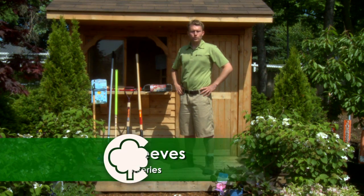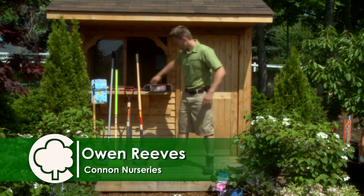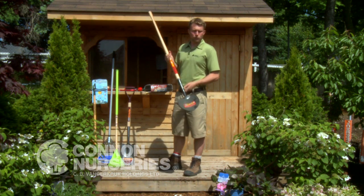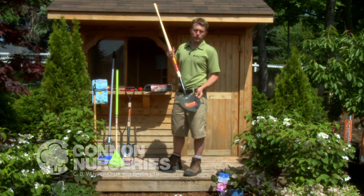Today we're going to be looking at some of the tools that you will find in a well-stocked garden shed. Beginning with the most basic shovel, we have our long-handled roundmouth shovel, and this is your main tool for almost all of your digging.